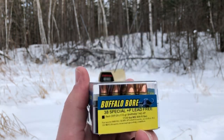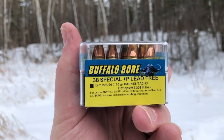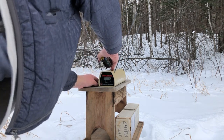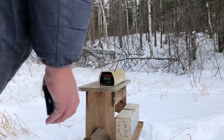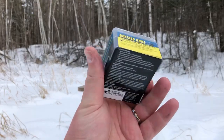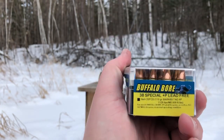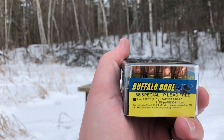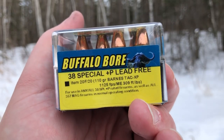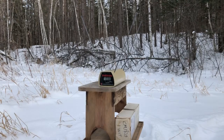Buffalo Barnes 38 Special Plus P lead-free 110 grain copper hollow points. Let me check the five shot average on those — 1088 feet per second. So the Buffalo Barnes lead-free 38 Special Plus P copper hollow points actually come really close to the listed velocity of 1125 feet per second, so probably right around 300 foot-pounds of muzzle energy.